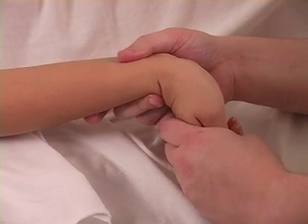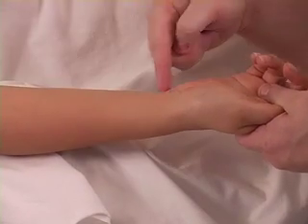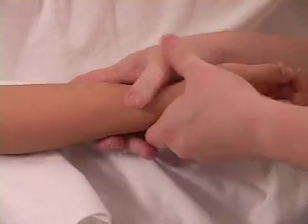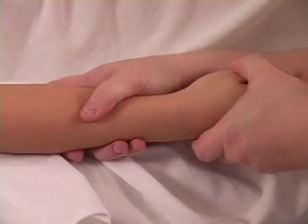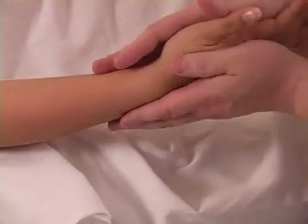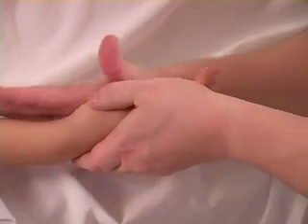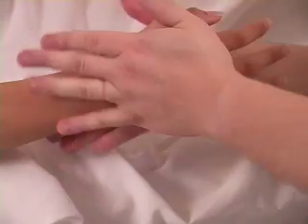Some people do one hand going up and one going down — more of a traction right in the wrist area, back and forth. You can also have hand on top and bottom, kind of separating and pulling. Also circular friction with your palm in these regions, moving it back and forth in a circular motion.